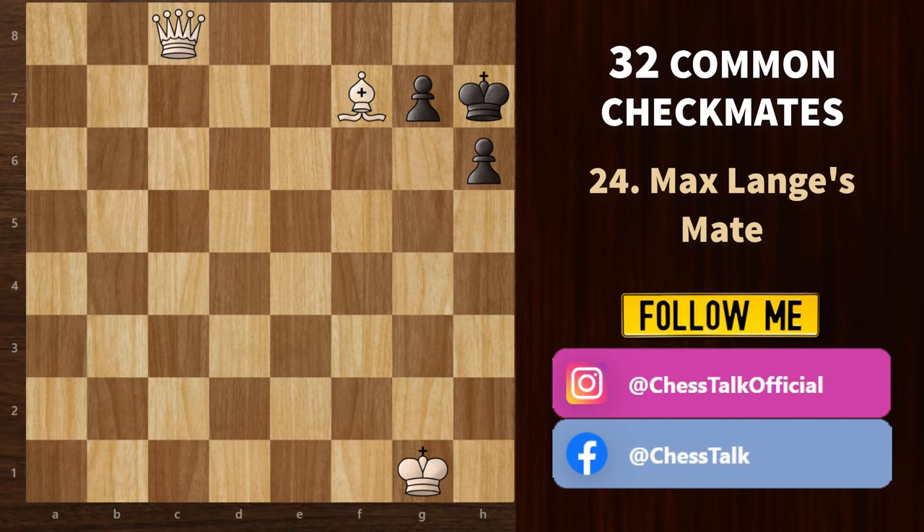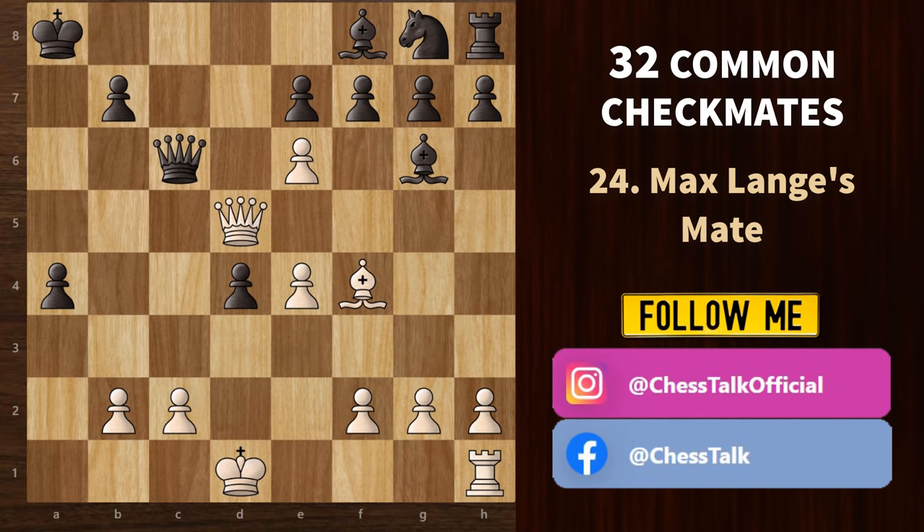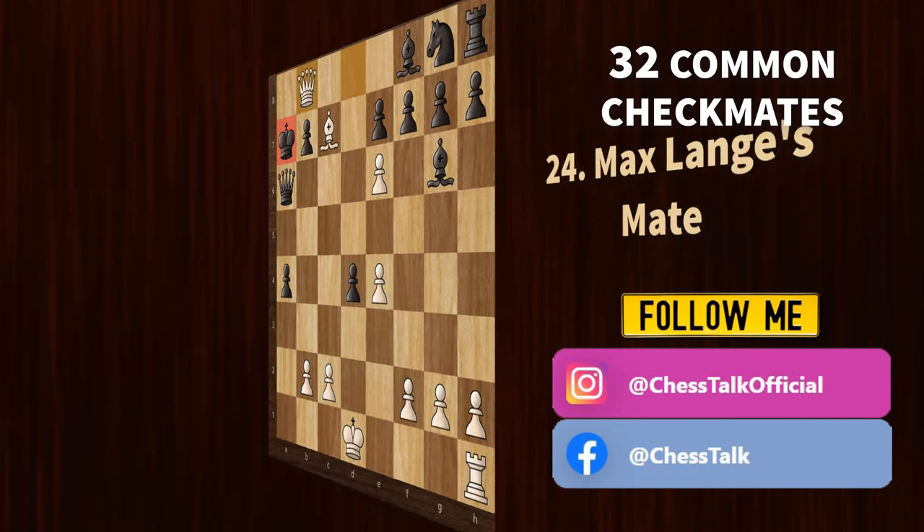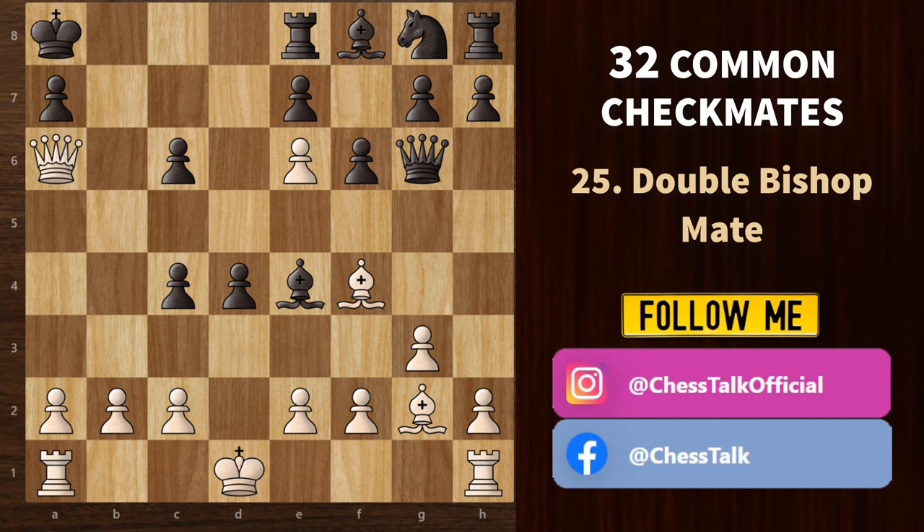Let's check out Max Lange's mate. In this pattern, we use a combination of the queen and the bishop to deliver a checkmate. We start with queen a5 check; he has to block with the queen. Now queen d8 check — king a7 is the only move. We need the bishop to cover an escape square, so: bishop b8 check, king a8, then bishop c7 discovered check, king a7 again. And ultimately, queen b8 is checkmate. Now let's look at the two bishops mate — we start with a queen sacrifice (it's a check), bishop takes, and finally bishop c6 is a checkmate with the two bishops.